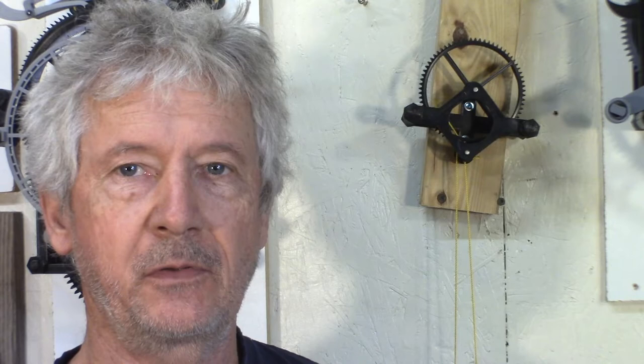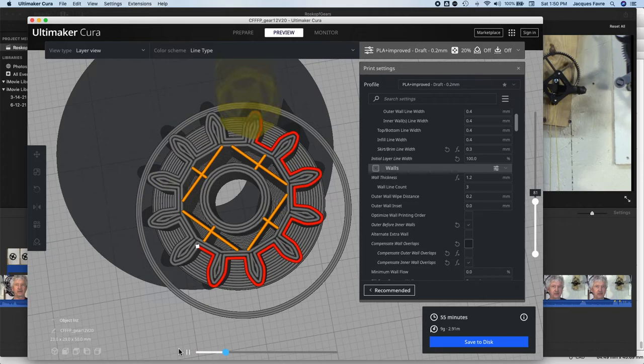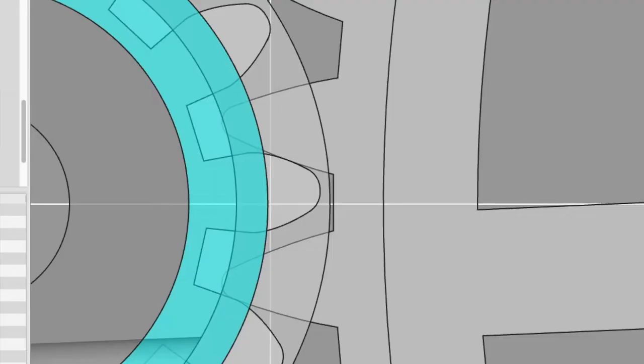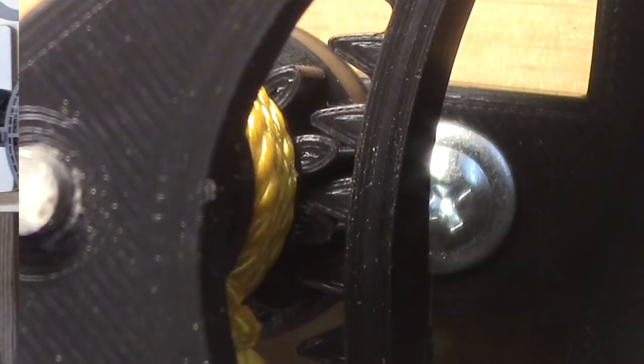There are some advanced slicing settings that can be done, but they don't always work with all printers and it gets pretty complicated. The printing quality can be improved by slowing the speed — going from 60 to 40 millimeters per second — and also by doing the outer layer first before the inside layer. I also redesigned the gears with a radius at the head of the teeth, which helps with the bulging on the gear and on the pinion.